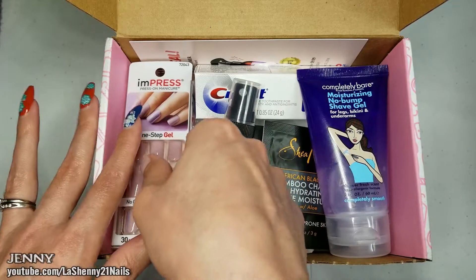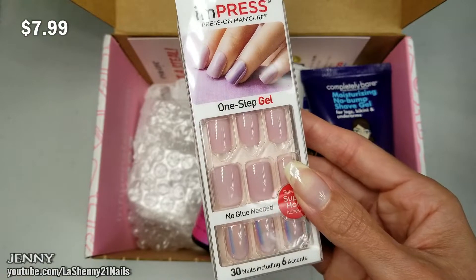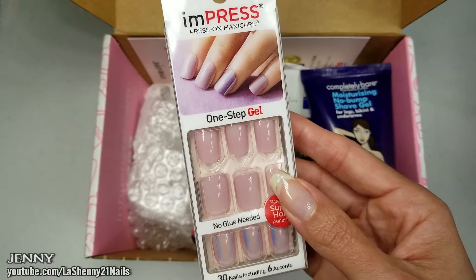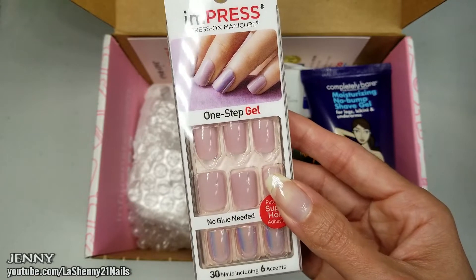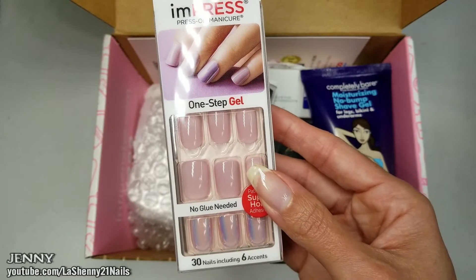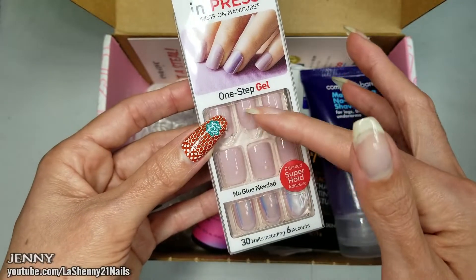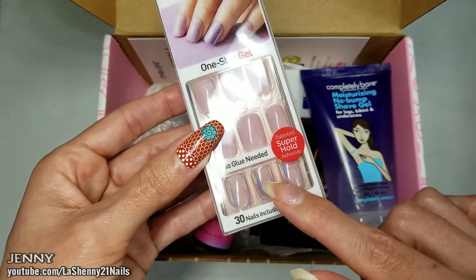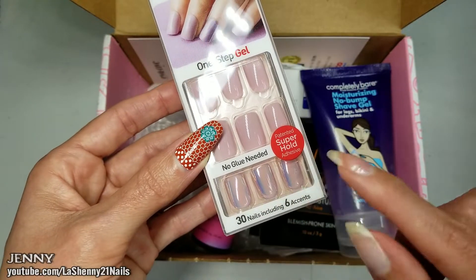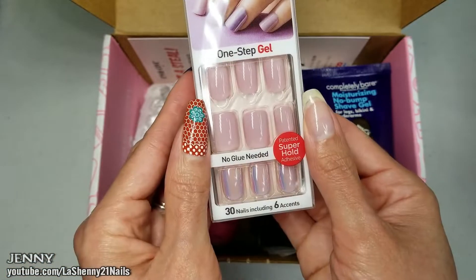They sent me the Impress Press-On Manicure, which retails for $7.99. It's a one-step gel manicure — glue free, chip proof, no dry time, just press on and go. This one is a beautiful pink shade, very neutral, nude, and classy, and the accent nail is an iridescent shimmery pink. It looks very pretty — 30 nails including six accents.